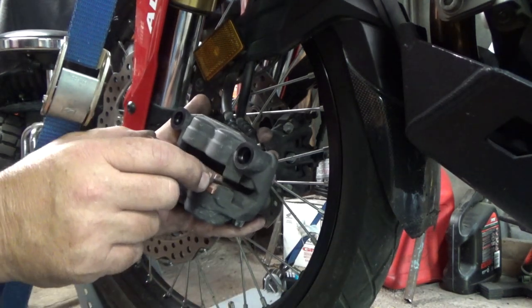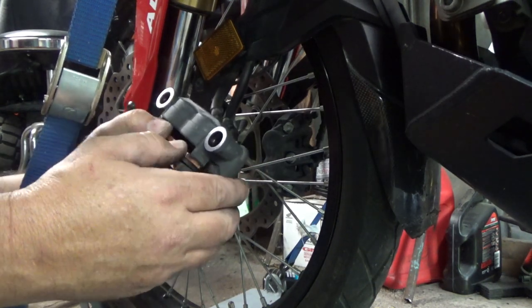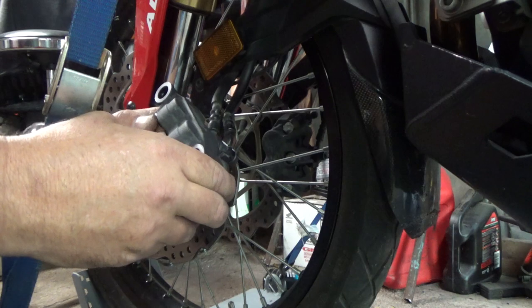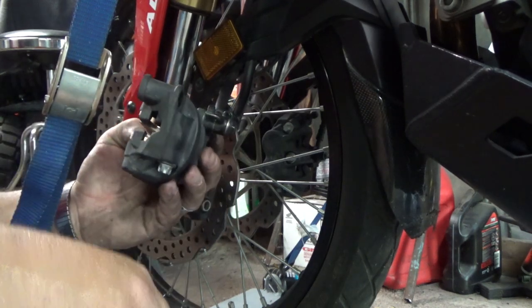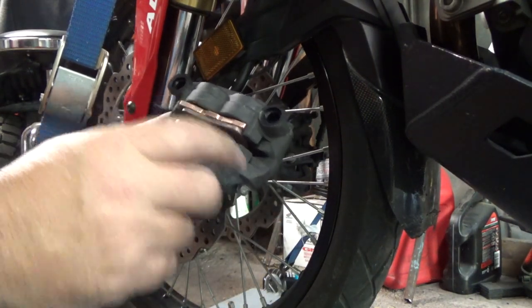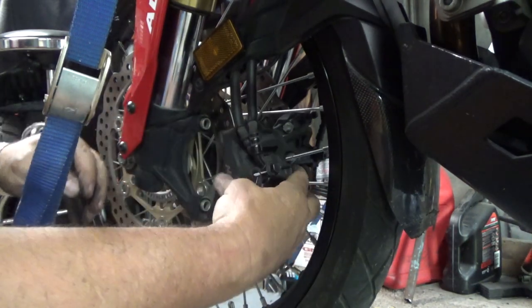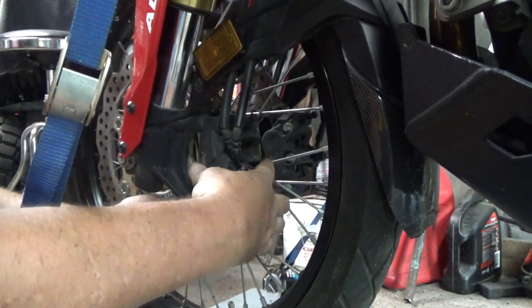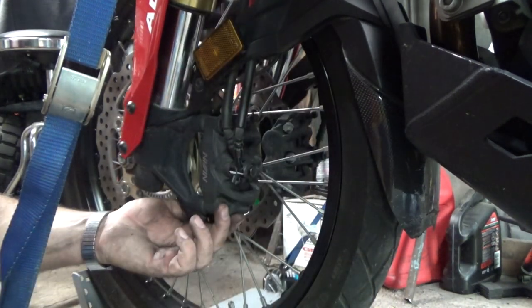Same way with the other pad: line it up straight, get the bottom of the pad in first, and push the pads in just like that. Now our pads are in there, all lined up nicely and ready to go back on. The front on this thing — except for having two sets — is actually easier than the rear.